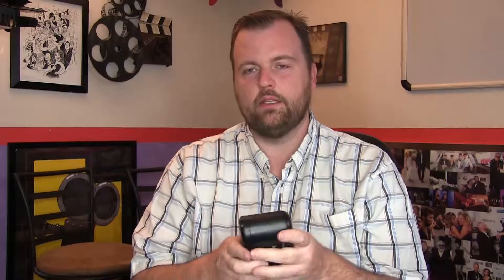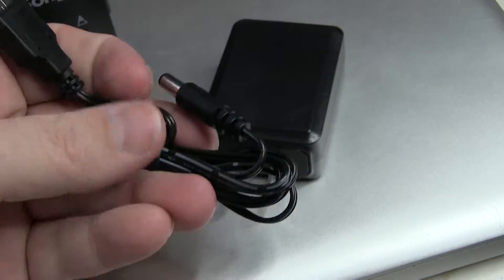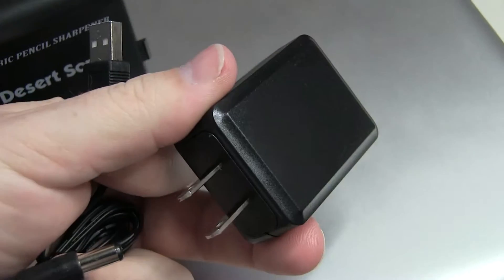Smooth as can be. What I really like is that back here, where it has the outlet for your power, it's connected with a USB. That means I could take this anywhere — it doesn't have to be somewhere with traditional outlets. I can plug this into anything that has a USB and I have power for my pencil sharpener, which is really cool.